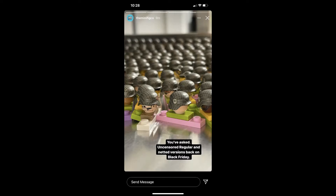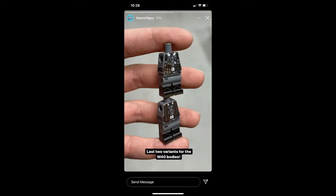Also coming out is a regular SS netted helmet in the greenish gunmetal color. Returning again, the M40 body is going to be coming out in multiple variants. I'm so excited to get it because those are going to look really cool with some of the tanks I have.